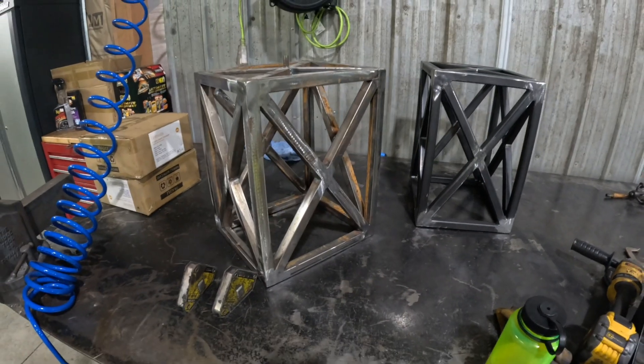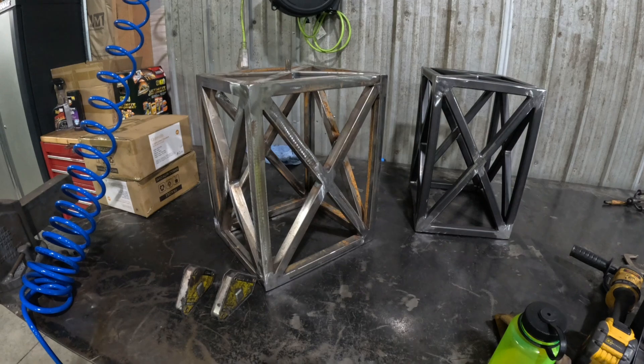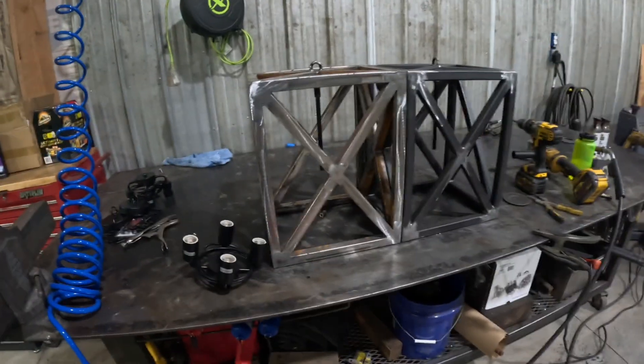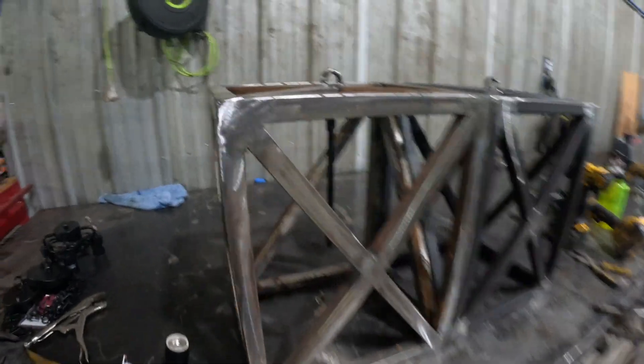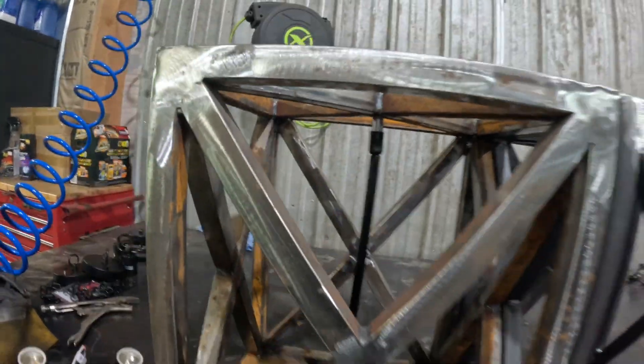Then we'll throw them in the blast cabinet and get some paint on them. We are ready for sandblast. These kind of hang like a little pendulum, so that's cool — you can straighten those out.